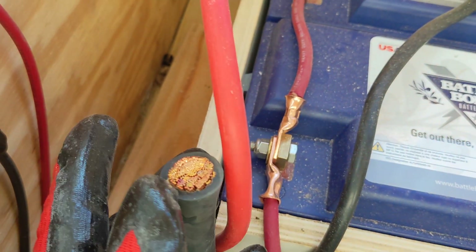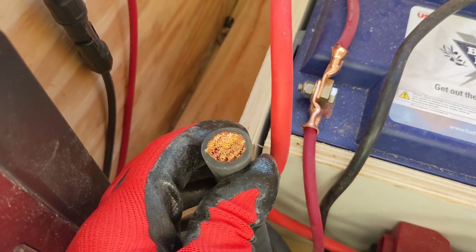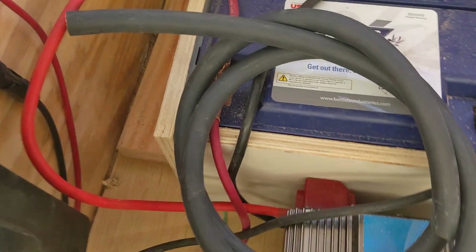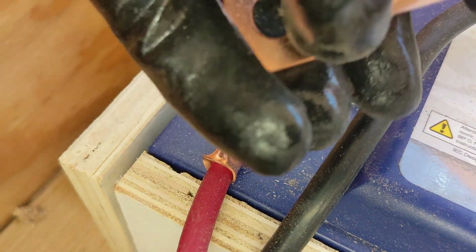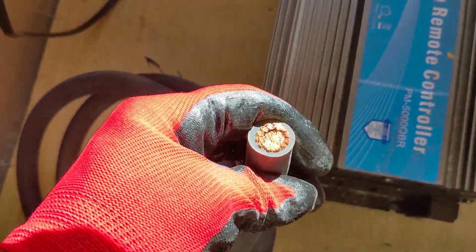This one is a number four, and this is 4/0 — four-zero. Just because they both have a four in the number doesn't mean they are the same. This stuff is about $15 or $16 a foot, so this six-foot chunk was pretty expensive. That is the terminal which I will crimp on properly — these existing ones look like somebody beat them with a hammer. I use a hydraulic crimp tool that does a full perimeter crimp all the way around, which really compression-welds and fuses the copper conductors inside the jacket.